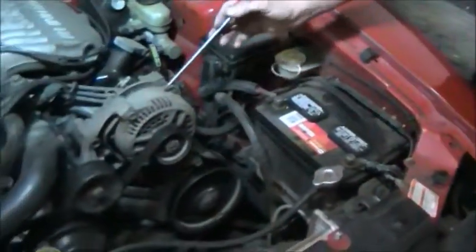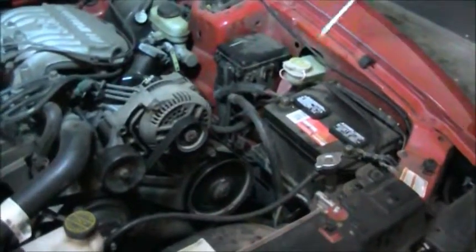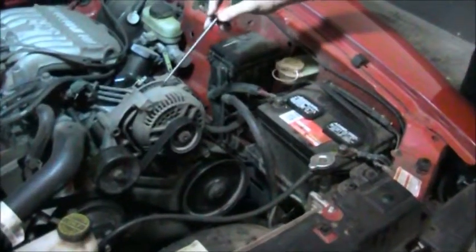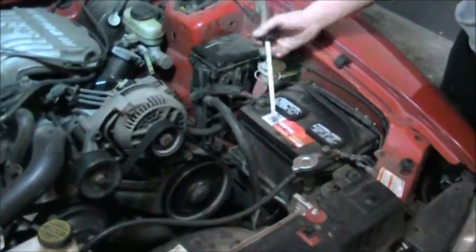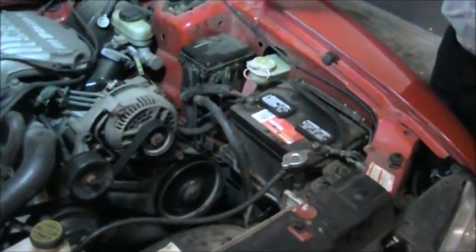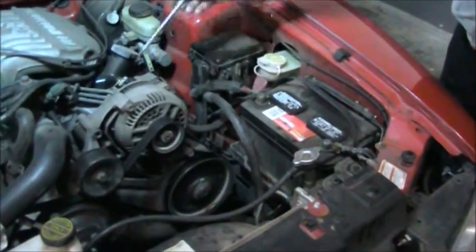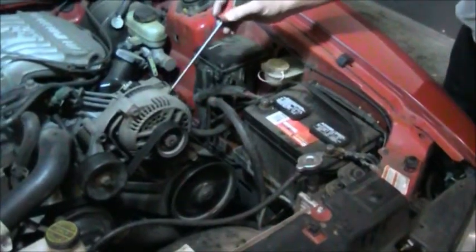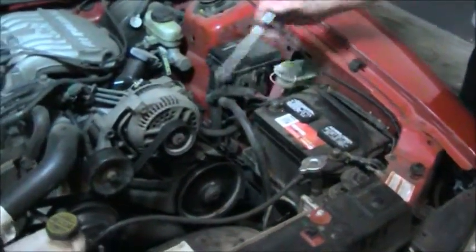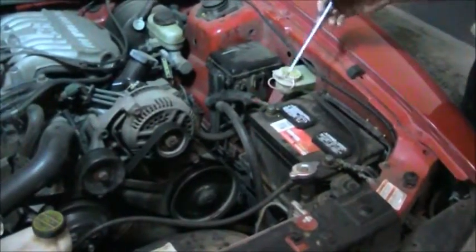Right next to the battery on this vehicle — which is a 1997 Ford Mustang — we have the alternator. The alternator's job is to maintain the charge level in the battery. So if the battery gets low or you have high usage with headlights on or air conditioning on, this alternator is going to produce electricity to keep the battery charged. The alternator is not designed to operate without a battery. The battery absorbs the energy from the alternator and is the power source for the whole vehicle.